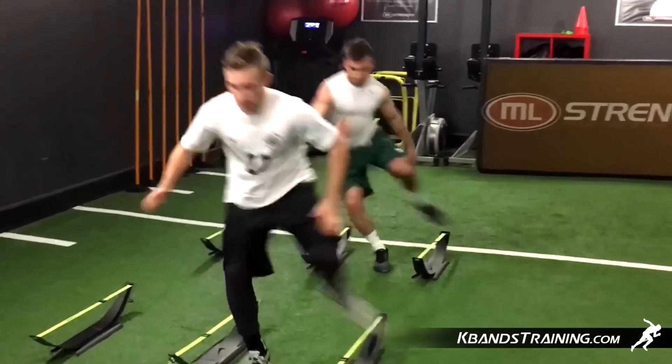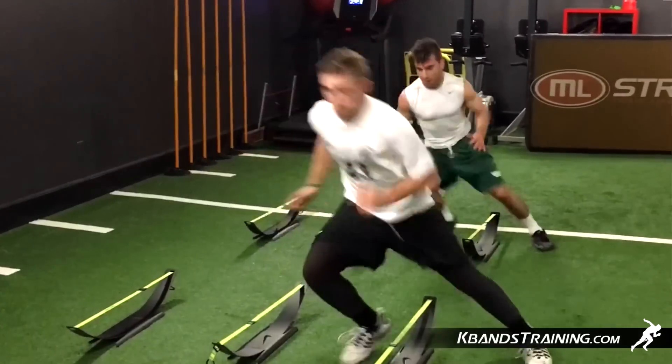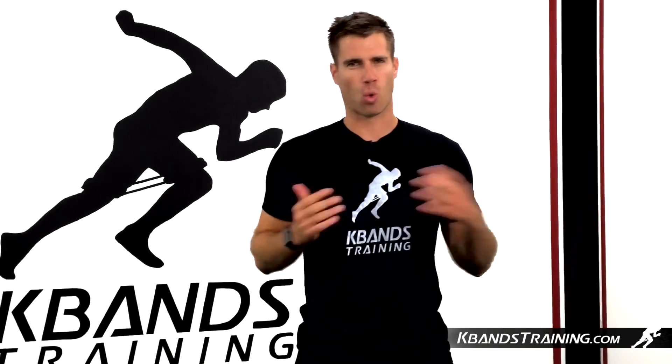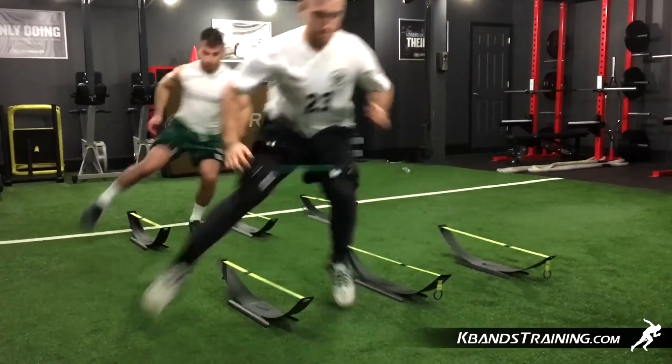Next, we'll take that stagger step over that last cone and then accelerate with a high knee back to the starting position. We're going to be working on a cadence — as soon as your coach or partner tells us to go, we're going to accelerate. We're going to be working on reaction time, always building quickness from a cadence.